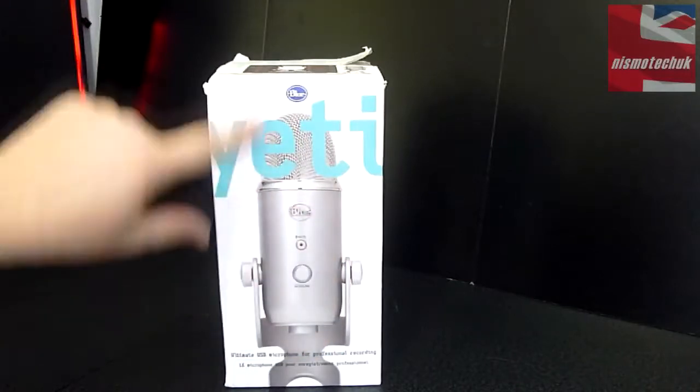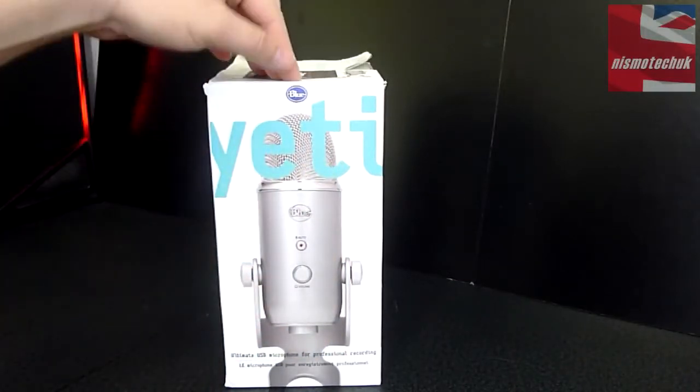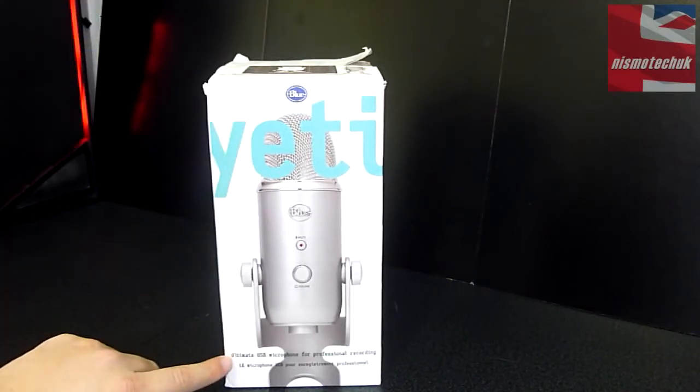On the front, we can see a very nice large image of the Yeti. We've got the Yeti branding and the Blue Microphones logo up at the top. It says down here: 'Ultimate USB Microphone for Professional Recording.'